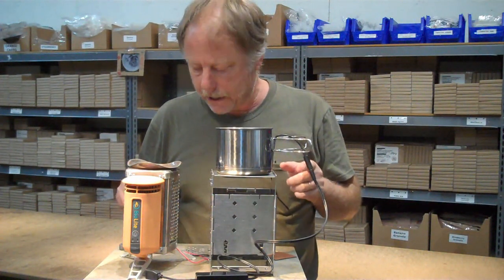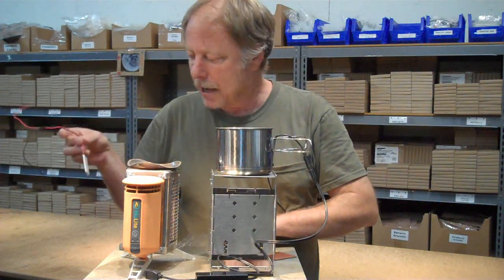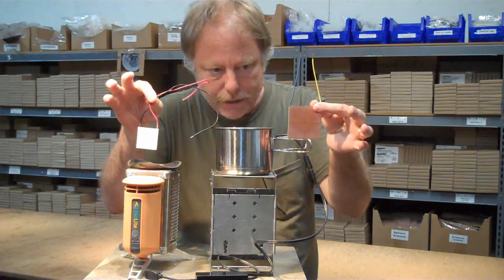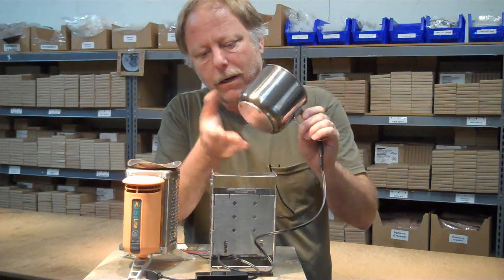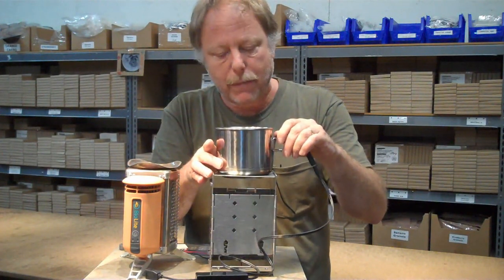The BioLite has a thermoelectric generator module in it that's about this size, and the cup charger has one in it that's about this size. This produces a lot more power, and this produces power continuously. As long as there's heat and there's water in here, this generates power.